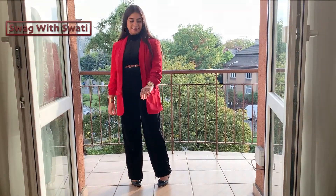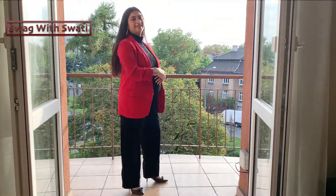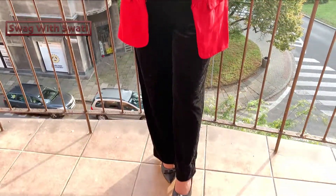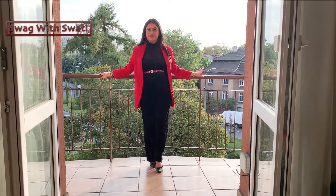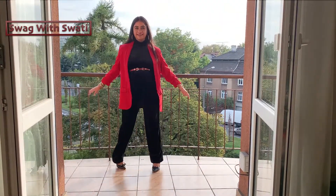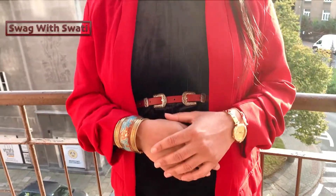For my formal look, I styled the jumpsuit with big hoop earrings, a bag, and a belt at the waistline. I added a red blazer, which pairs perfectly with the black jumpsuit in a red color combination. With this formal footwear, my entire formal look is ready!